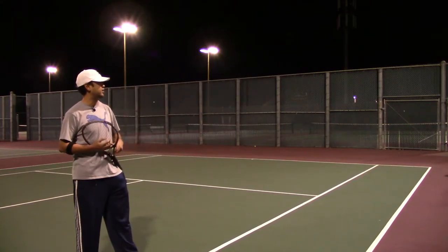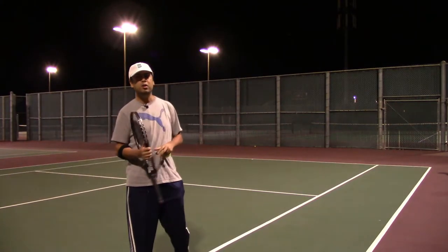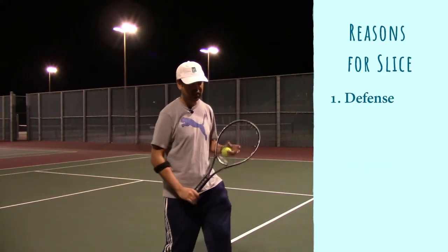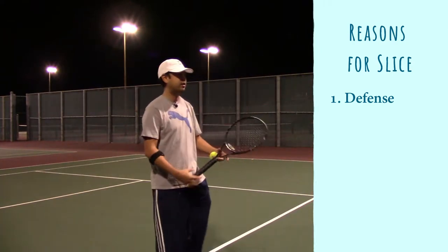Why do we need a slice in tennis? For defense — sometimes you're on the defensive and you just need to get it back. It's low, you just chop away and get it back.